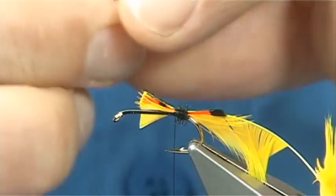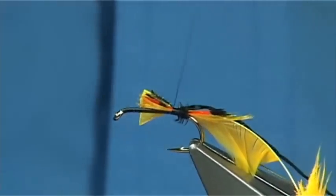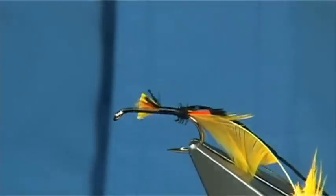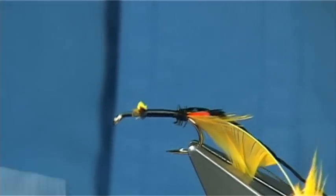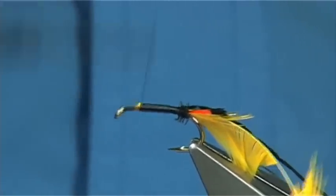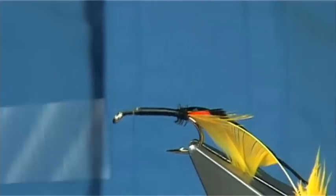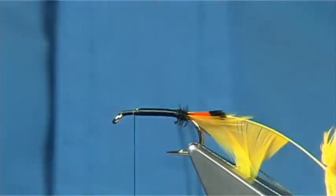For the body it's just black floss - it's just rayon floss. Again, full end of the body. Then just take your time winding down, keeping these materials sitting. You don't want them twisting round as you wind - you want them to sit flat. If they twist round you get a twisted body. I'm winding at a slight angle, which helps to keep them straight, and then as I get near the front I just straighten up. Just a wee bit of wax here gives you that extra grip.